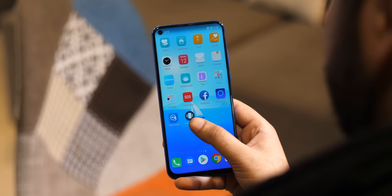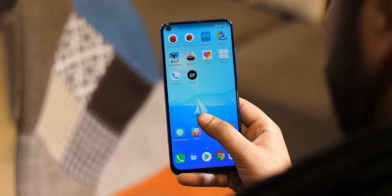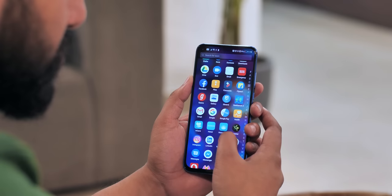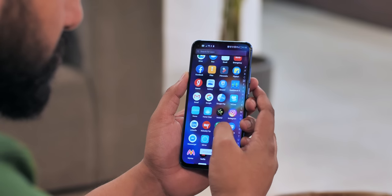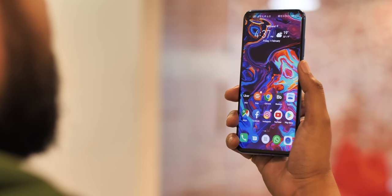Magic UI is still essentially EMUI with Android Pie, and I'm still not a fan of this UI, but after using it for so many days, I've realized I can live with it. Firstly, even though it has a number of pre-installed apps, Honor lets you uninstall almost all of them, which is great. There's Face Unlock here, which is really fast — similar to what you get on the OnePlus 6T — and I really like that.